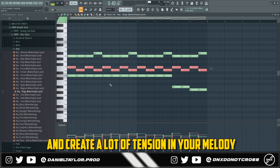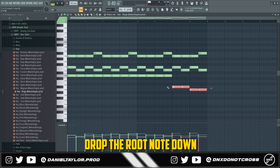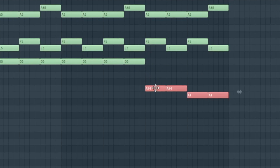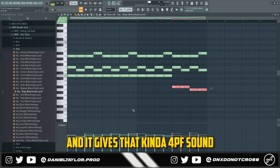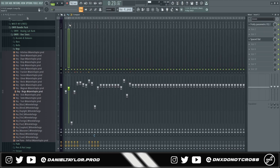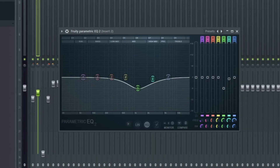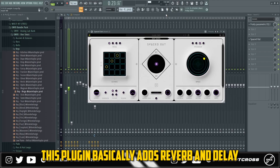Something I've gone over in a lot of my tutorials: drop the root note down from the original root note, drop it down one, two, three, four semitones and then five — it gives that kind of 4PF sound, and it's just a good go-to technique for making samples in this style. For the effects on that sound, I added an EQ to take out some of the high mids, and then I added a little bit of Spaced Out — this plugin basically adds reverb and delay.